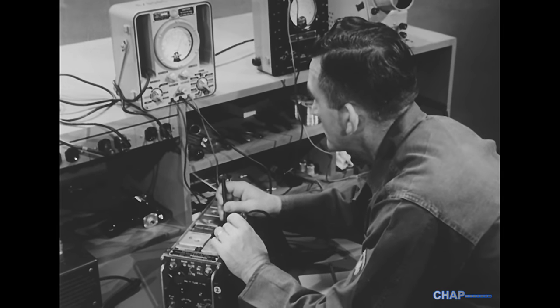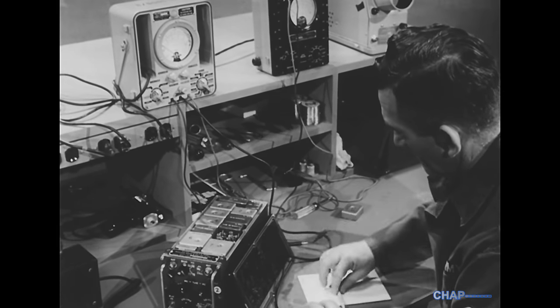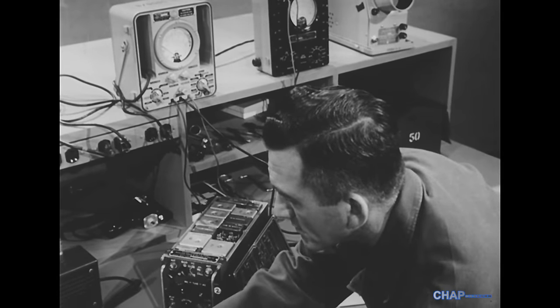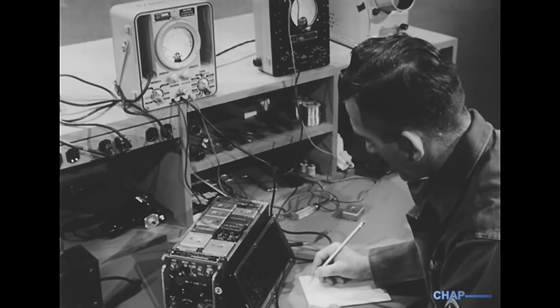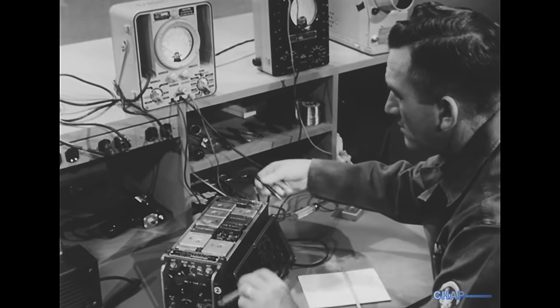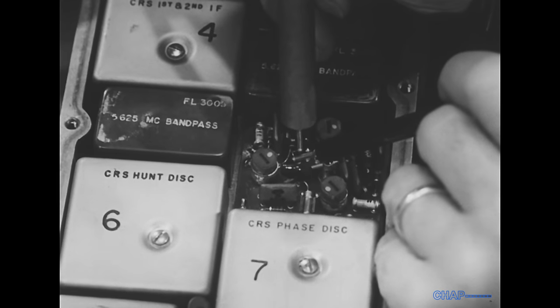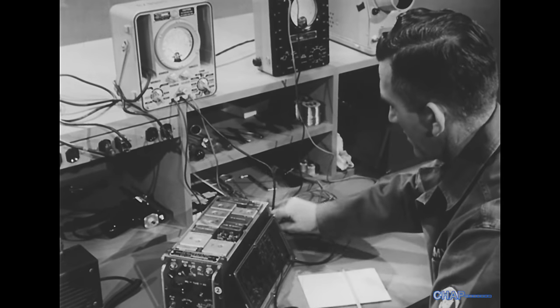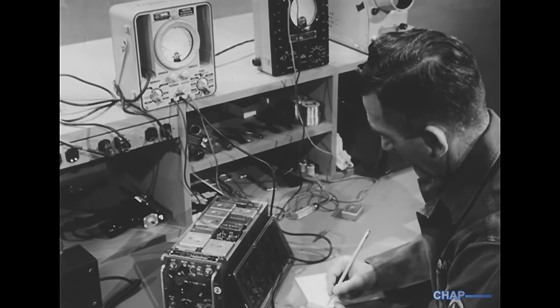Transistor circuits present a greater variety of circuit conditions. Differences in value of a fraction of a volt may be extremely important. The supply distribution point is not always positive, as it usually is with vacuum tube circuits. In a transistor circuit, the supply distribution point may be negative or positive with respect to ground.